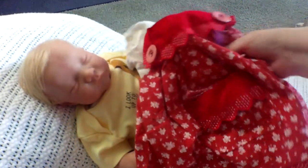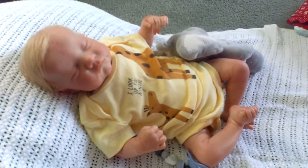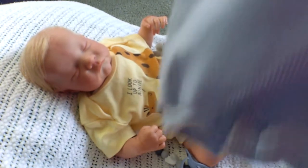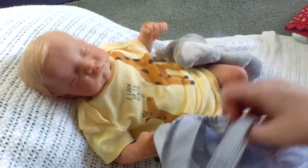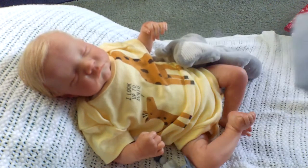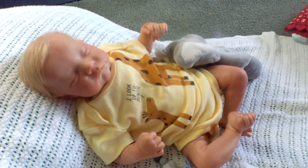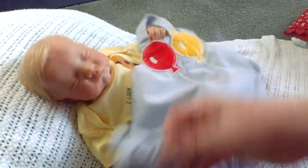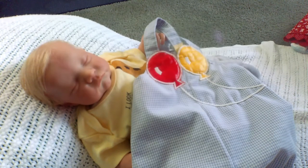Isn't that the cutest little thing? Probably for Posey Meadows again. I love this balloon dress — it's blue and white check with a red and yellow balloon, and it does the crisscross in the back. This might even be handmade — I don't see a tag anywhere. But I'm going to try it on Murray with maybe a little white t-shirt. I just love those balloons.